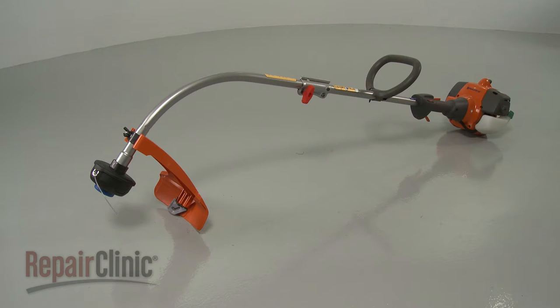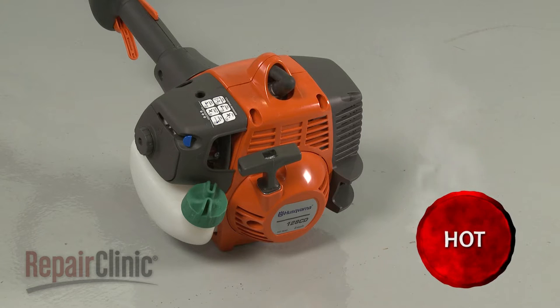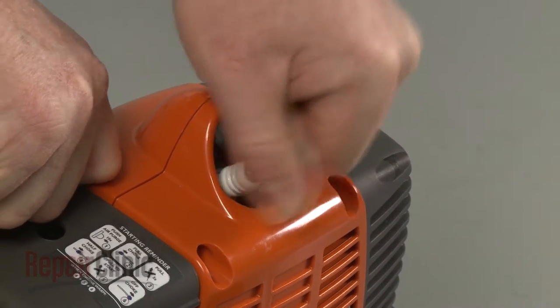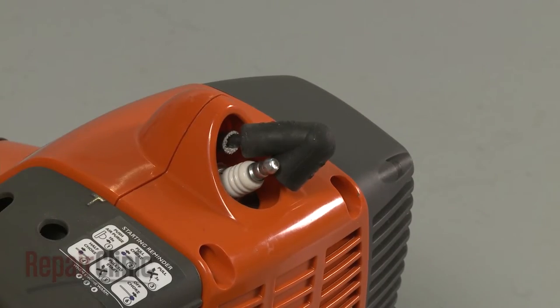Before you replace the ignition coil wire harness in your string trimmer, make sure the engine has cooled. Next, remove the wire and boot from the spark plug to prevent the engine from accidentally starting.